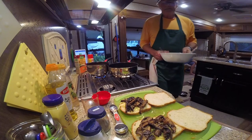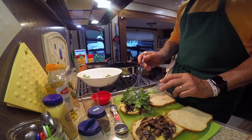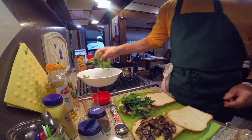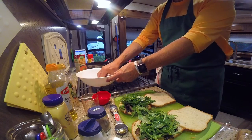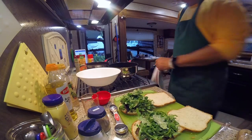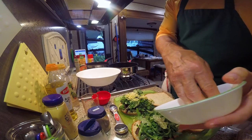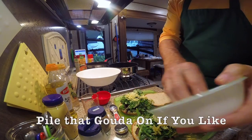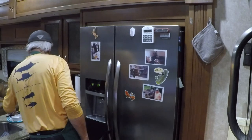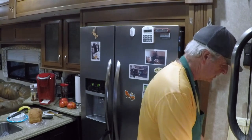We'll top that with half the arugula mixture, and we'll finish that with the rest of the smoked gouda. We'll top each of the sandwiches.